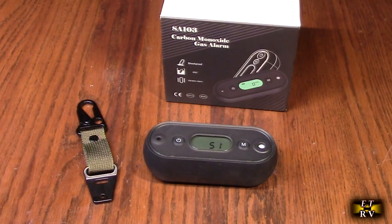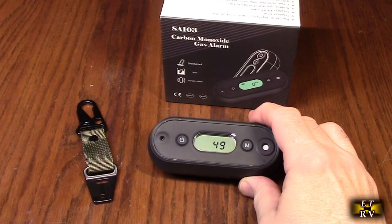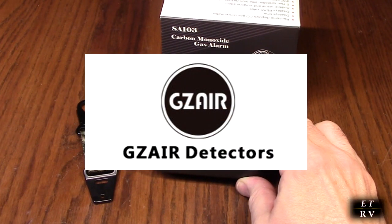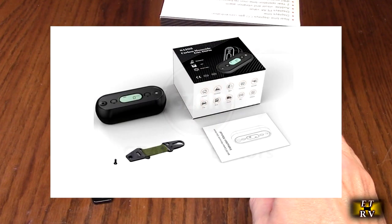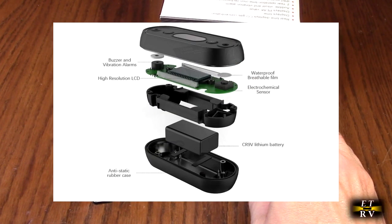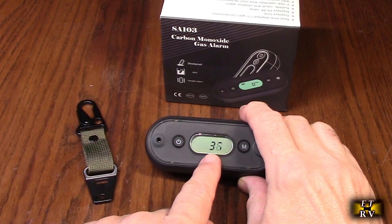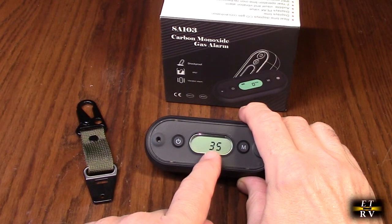Hello again, this is Robert Veach here. This is my video review of the Gizere brand model SA-103 travel carbon monoxide detector. Right now it's calibrating — I just turned the unit on. It's counting down and when it goes to zero it'll start reading real time.